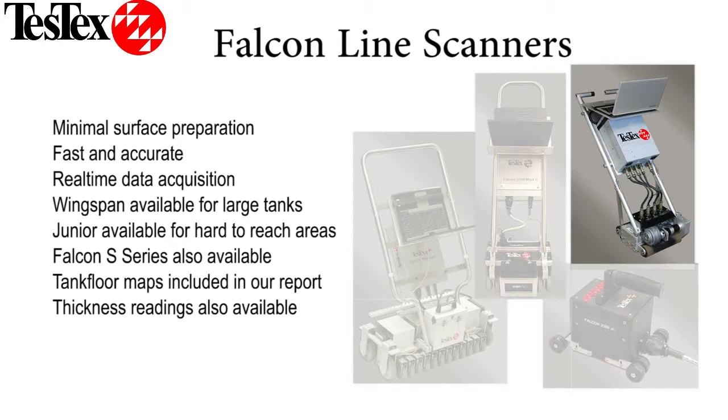We have recently added our Falcon S series to our lineup of tank floor scanners as well, which uses the saturation low-frequency eddy current technique.